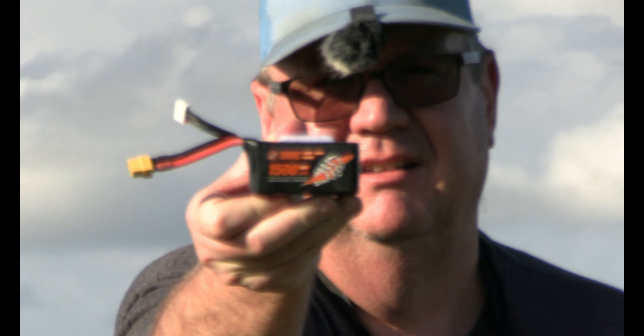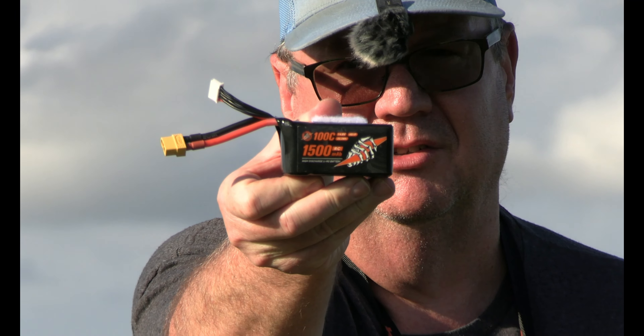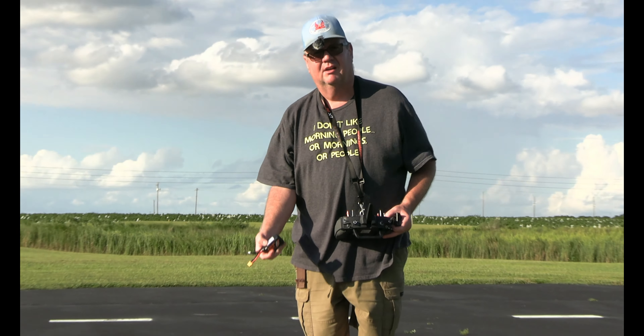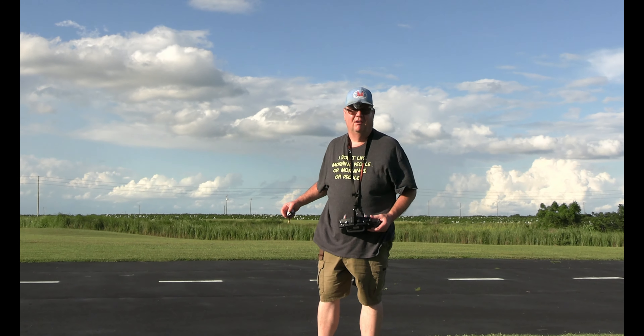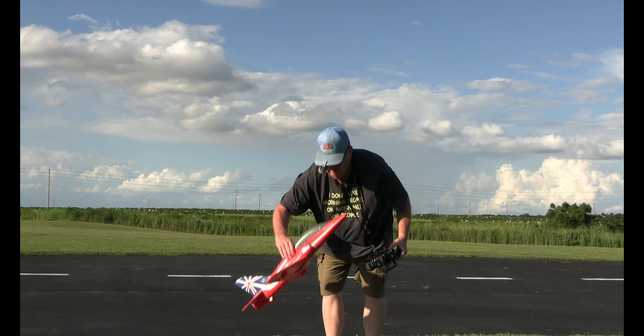Now the T-33, which is what we'll fly next — you don't do full throttle. You want to do no more than half; you want it to be almost at a glide slope. And with this wind we may not fly it. But this little guy, it can handle the wind.